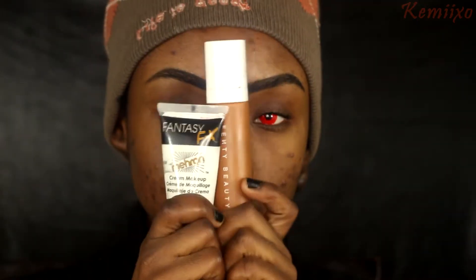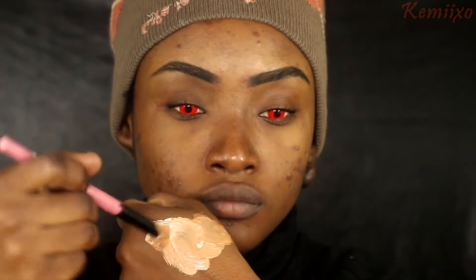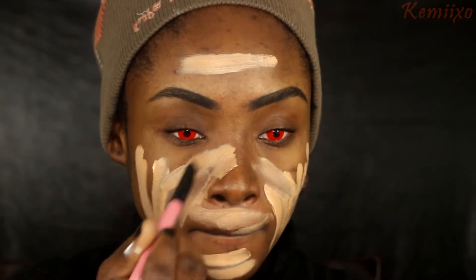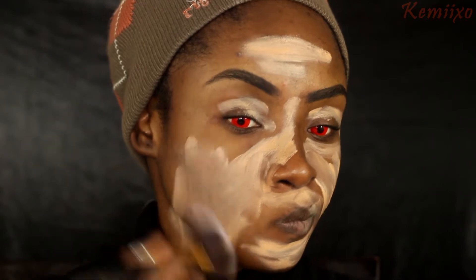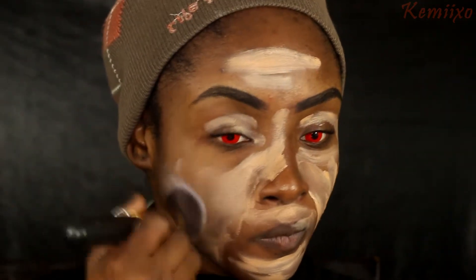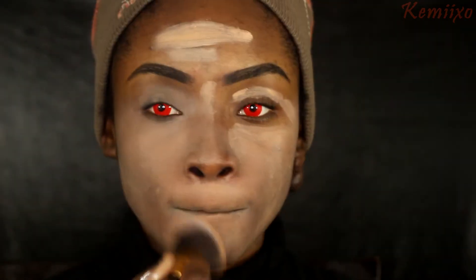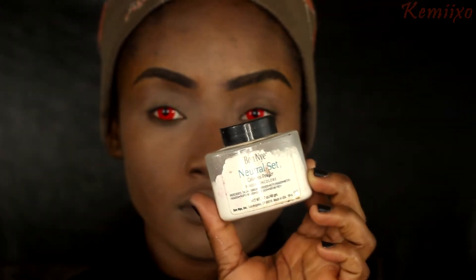I'm going to use my Fenty Beauty foundation and mix it with a white face paint - it should look like this. I'll apply that to my face and blend it out. One important tip: make sure your face is moisturized before doing this, because the Fenty Beauty foundation and the face paint are both a little drying, so it blends better.